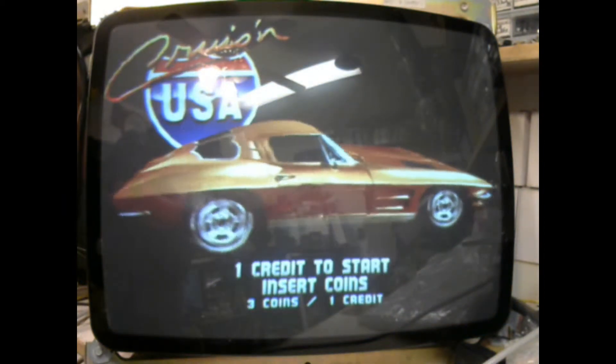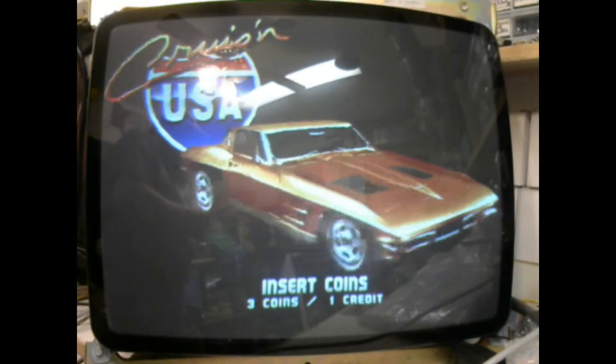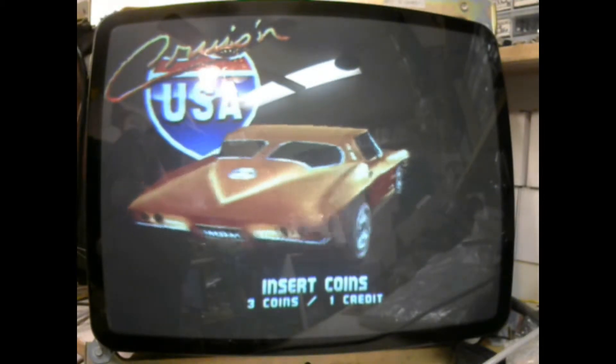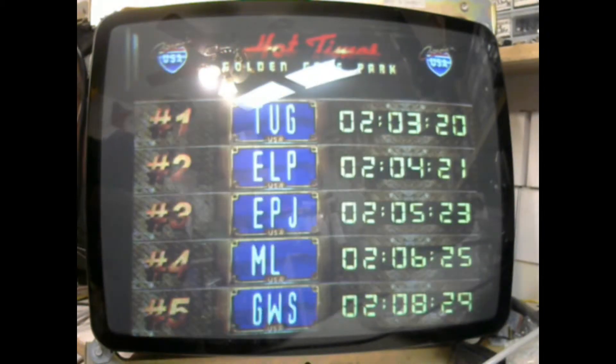Put a cap kit on this one — not too hard of a repair, but put a cap kit on it. Got a bunch of reflow on it; these chassis suffer badly from reflow issues. Put on R402, R303, and a vertical IC.